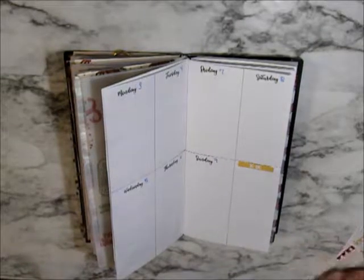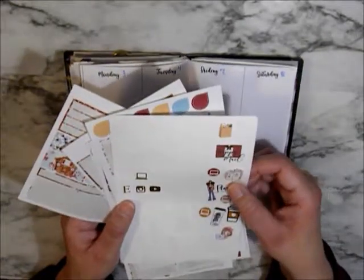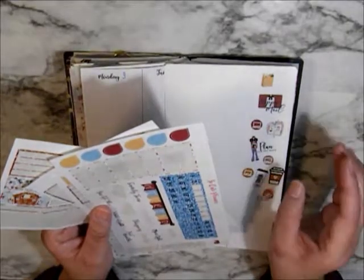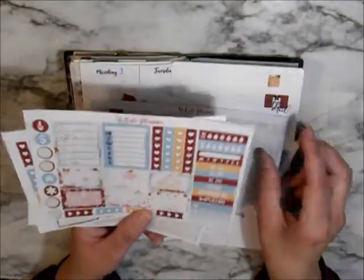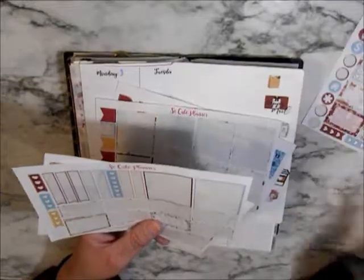I'm going to be using my leftovers. Some of this is SoCute Planner and Glorious Designs Co. — sorry, Glorious Designs Co. This is the rest of the kit. I'm going to be using it — I bought an extra sheet, which is my main focus, and I want to use these up.